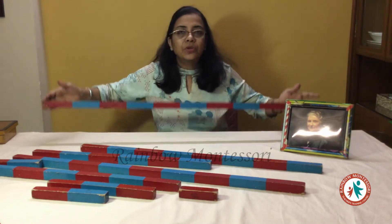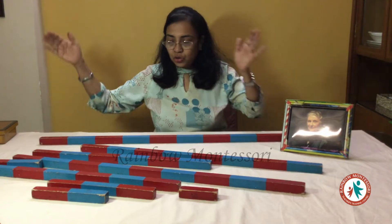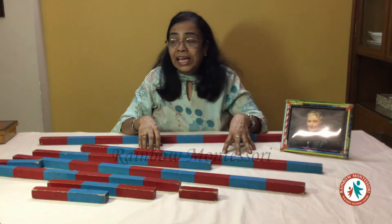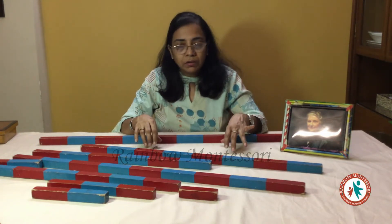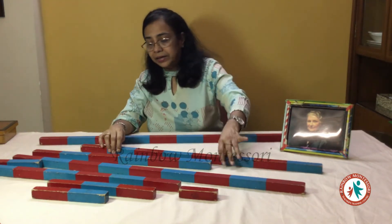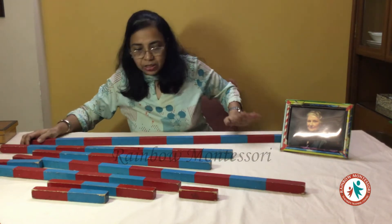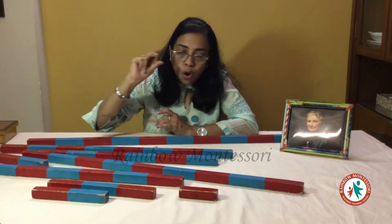He needs to carry these rods like this and he will get these rods one by one over here to the place of demonstration. The place of demonstration for the number rods is always going to be the working mat. He gets all these rods and keeps them at random over here. After he has brought all the rods, we then tell the child to identify the small rod.